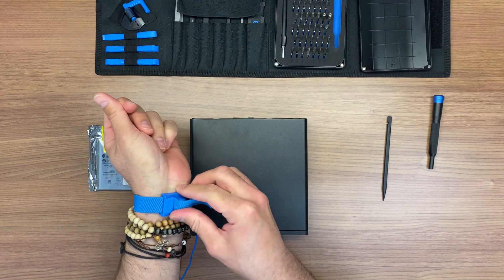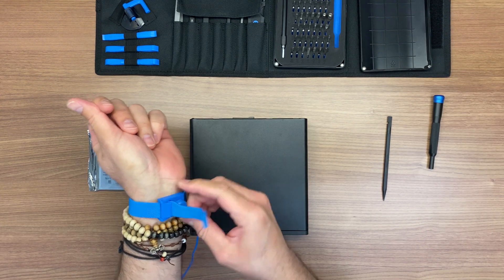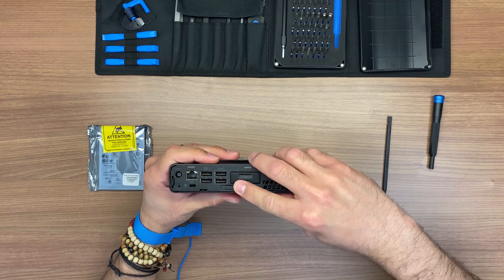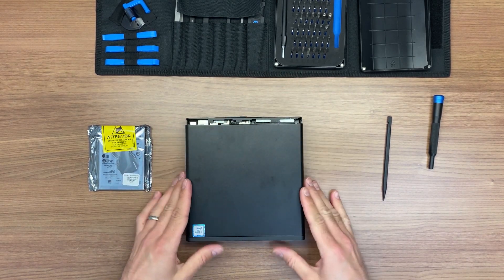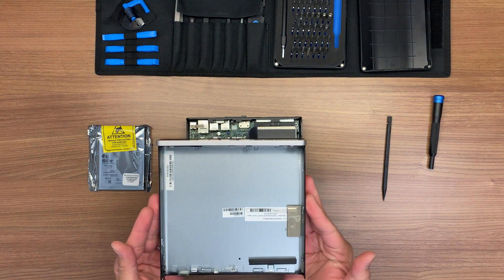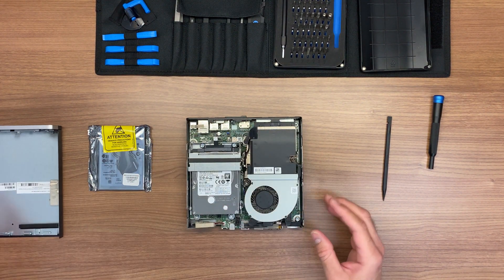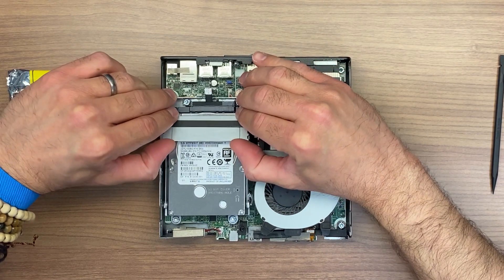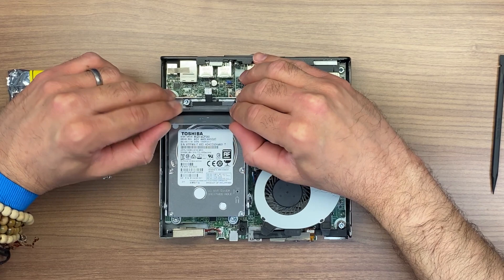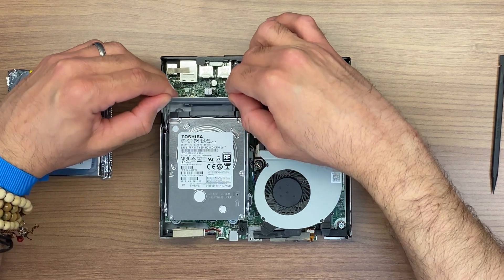Now we just need our tools — make sure we're properly grounded. On the back it has a little clip; you just press it and it unlocks the case. Remove the case and you will see the internal components. We will now proceed to remove the hard drive by lifting the tab — once you pull it up, it automatically pushes the hard drive out.